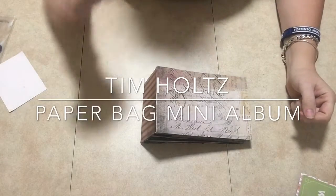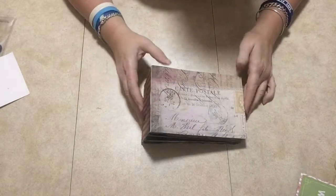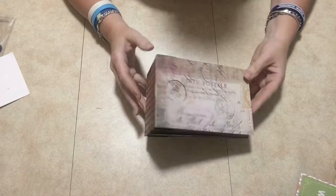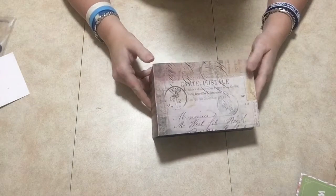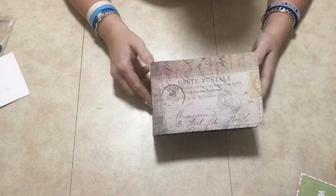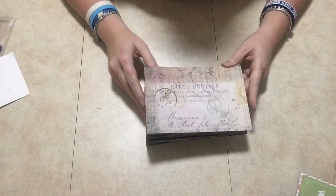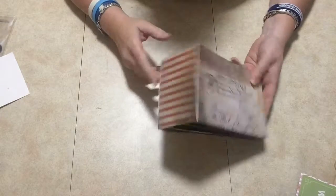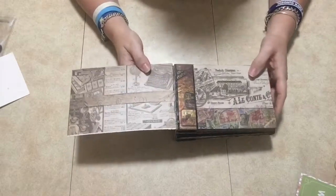Hey everyone, welcome and thank you so much for joining me today. I have another mini album for you, and I believe I got this one from Kathy Orta King — I think this is one of her style mini albums that she did. This is a paper bag mini album and I used the Tim Holtz paper for it.